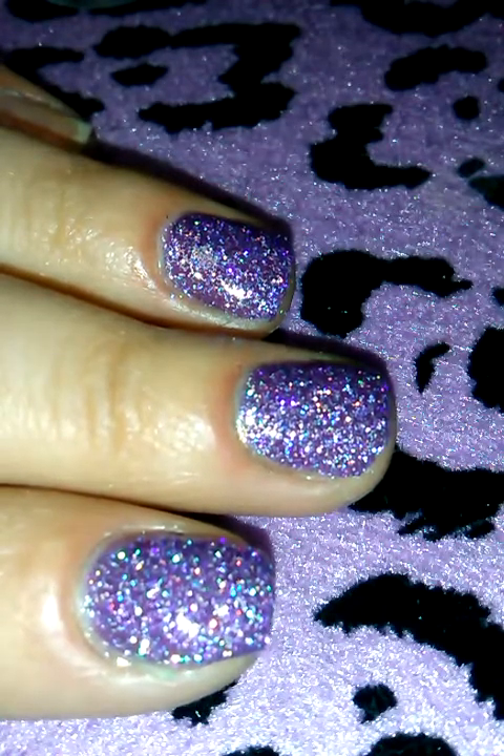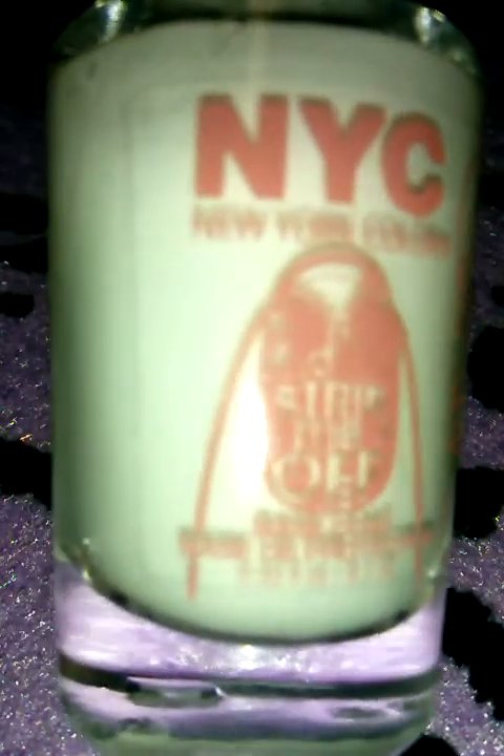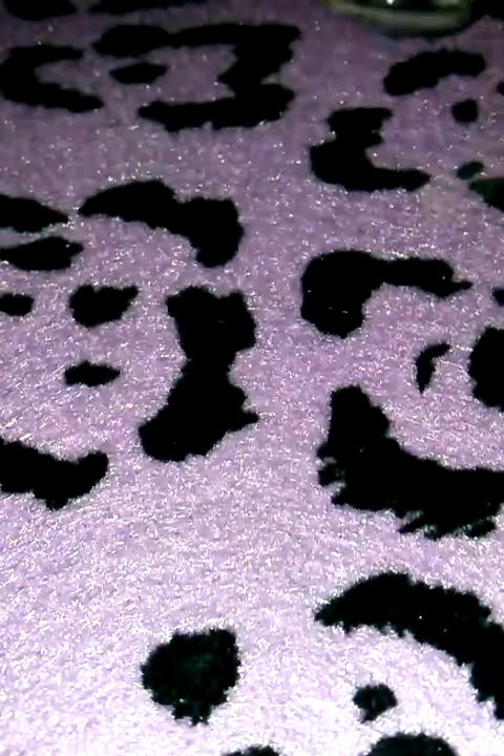I'm going to try to just show you guys how this new NYC Strip Me Off base coat stuff works. I found this at Walmart the other day and it was under $2, so I decided to go ahead and grab it and try it out, because as we all know, it sucks to take off glitter.